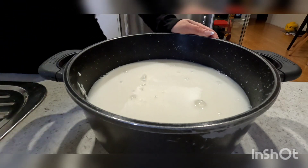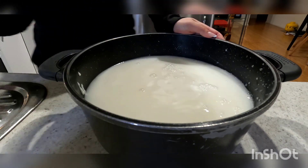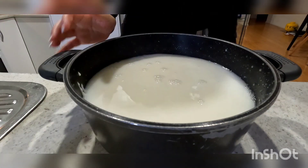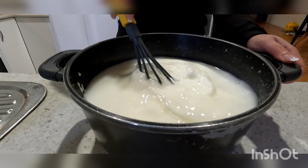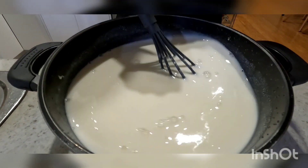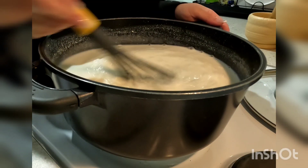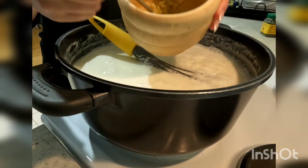Once that's mixed, move your pot over to the stove on a medium heat. The next step will be the most important step — you will need to continuously whisk the yogurt while it's on the stove. If you stop mixing while the yogurt is on the stove it will split and you'll have to start again. Keep whisking the yogurt until you notice it starting to simmer.